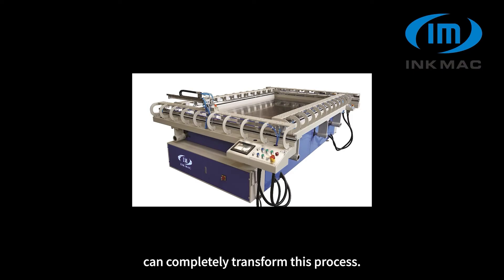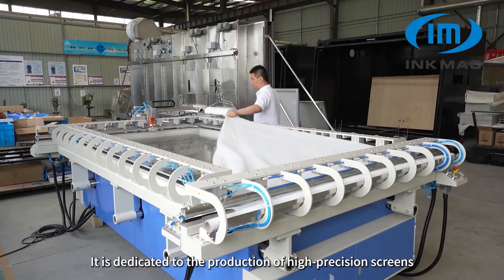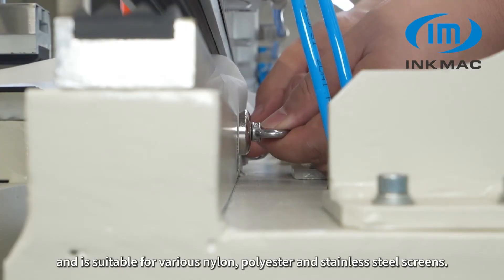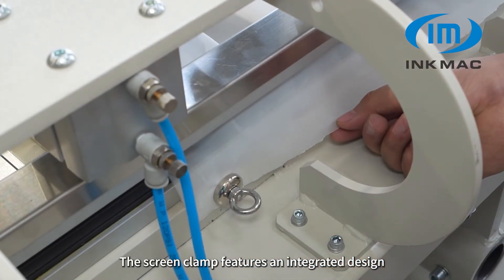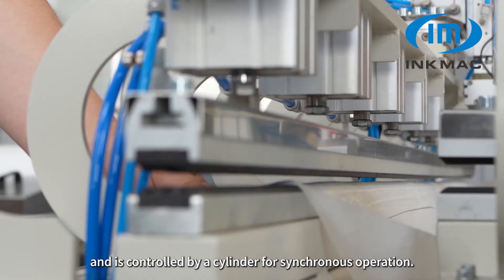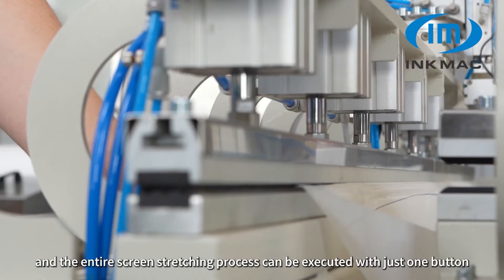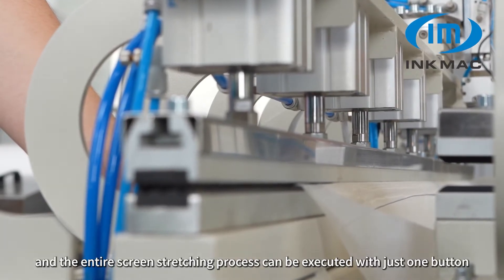Our company's fully automatic intelligent screen stretching machine can completely transform this process. It is dedicated to the production of high-precision screens and is suitable for various nylon, polyester, and stainless steel screens. The screen clamp features an integrated design and is controlled by a cylinder for synchronous operation. It can be operated by one person, and the entire screen stretching process can be executed with just one button.